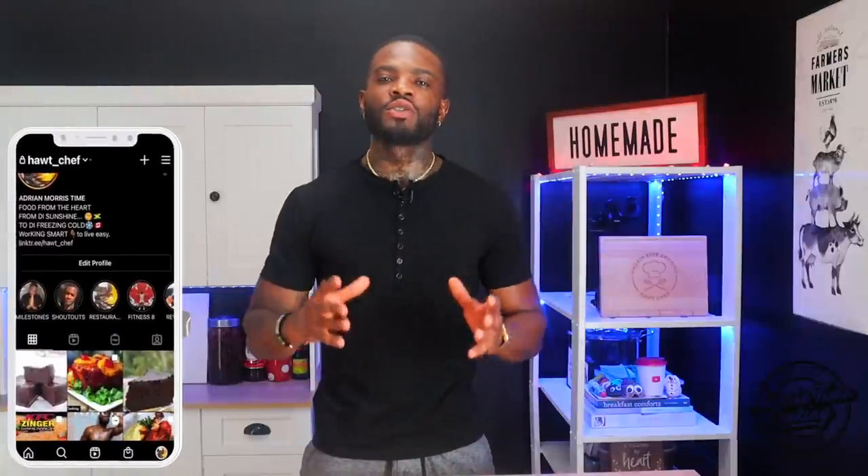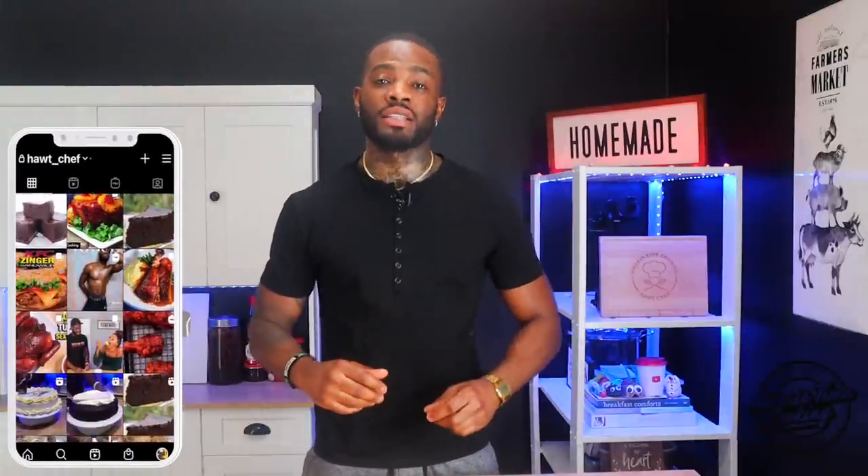Welcome back to the channel. If you're new here, welcome and thank you very much for stopping by. My name is Chef Adrian Morris and you're watching Morris Time Cooking. As seen in the title, today I'll be showing you how to make crispy bassa nuggets. If that sounds interesting, stick around — after the intro we get right into it.